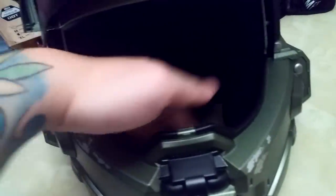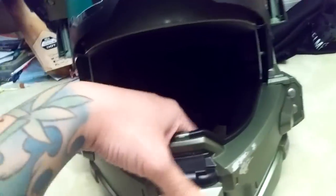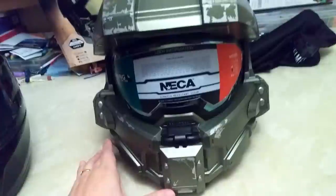One thing that bothers me is there's nothing in the front — no chin curtain, no padding. I guess on the built helmet there's only a chin curtain too, but it just feels like there's a big empty space in the front. You can see it's just a big empty space — all the padding is on the sides. The gamer in me loves it though.